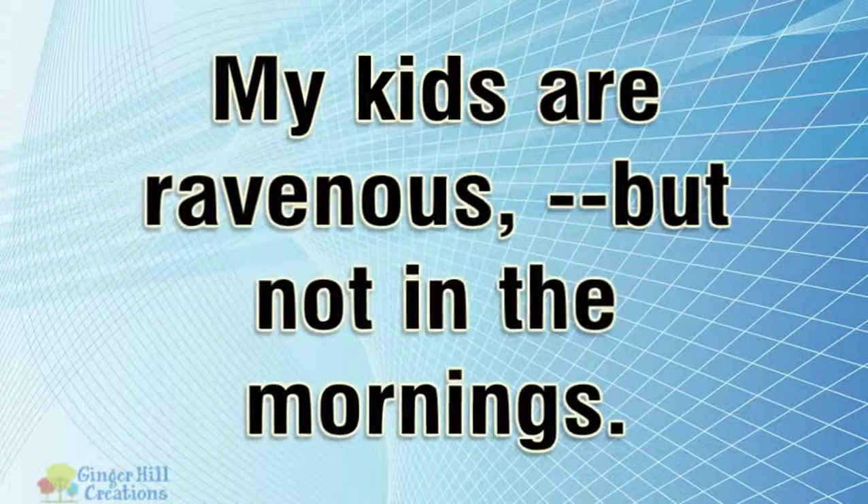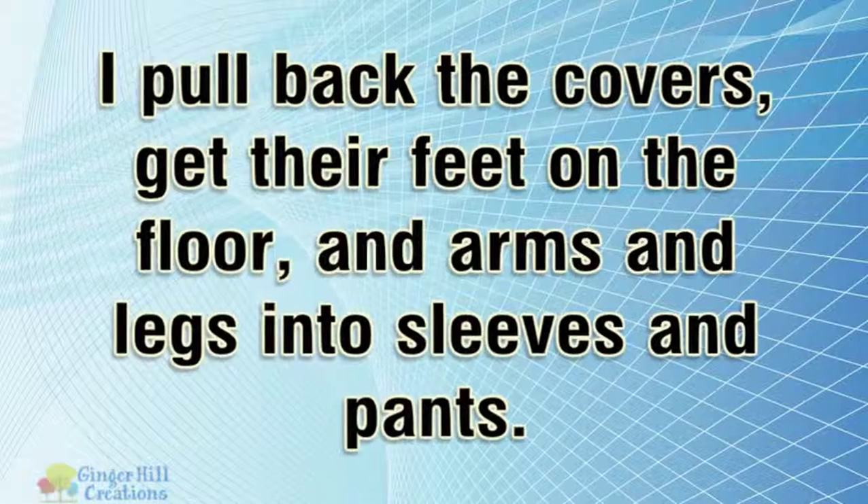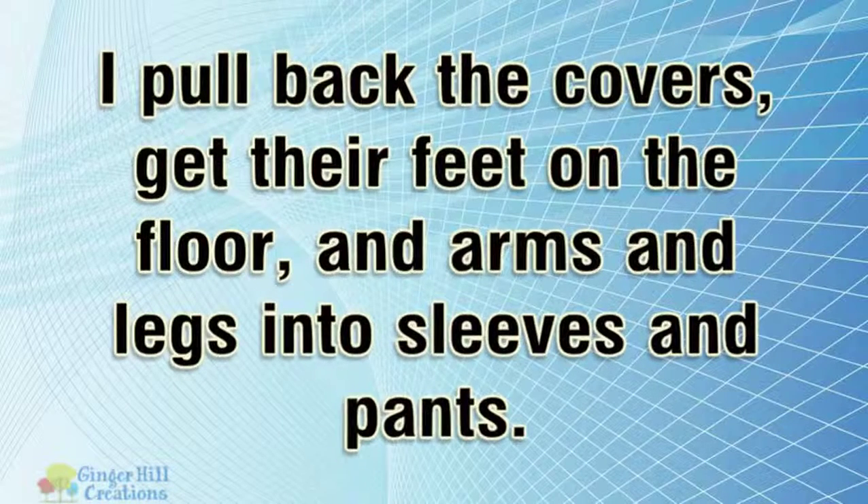My kids are ravenous, but not in the mornings. I pull back the covers, get their feet on the floor, and arms and legs into sleeves and pants.